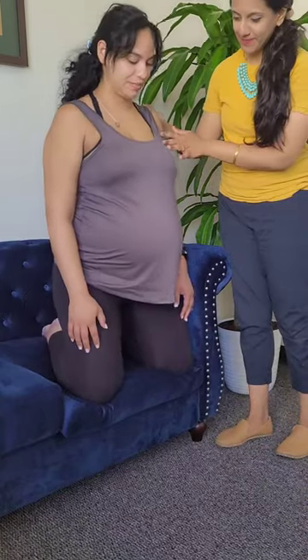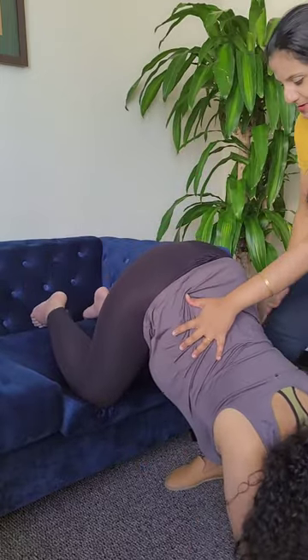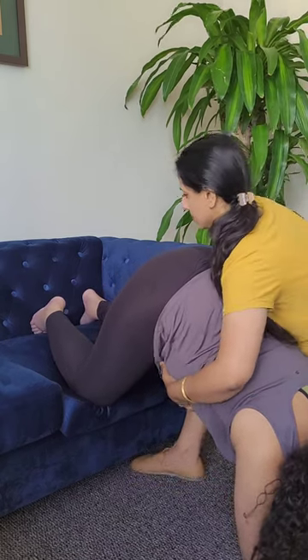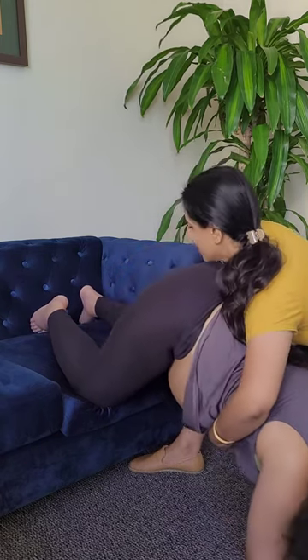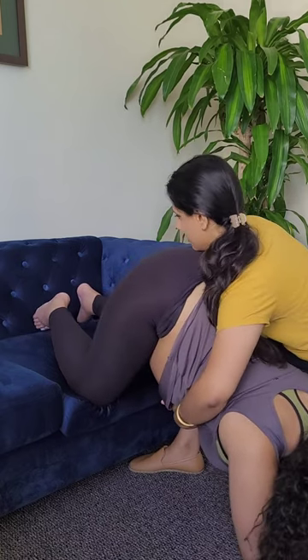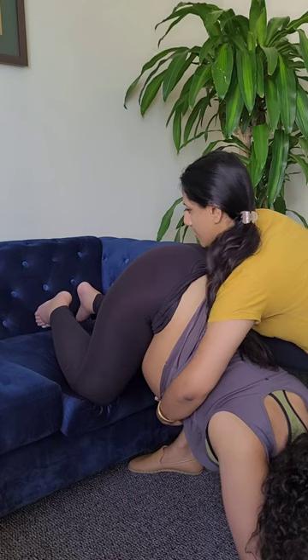Hello everyone, this is Sujata Martin in Tampa Bay showing you how to bring a lot of pain relief and comfort to your pregnant patients with pubic symphysis pain, SI joint pain, and also helping them improve baby positioning. We are combining techniques of myofascial release, some osteopathic manipulation techniques of stacking, along with dynamic motion in what is called the Martin method of integrative myofascial release, specifically tuned for a pregnant person.